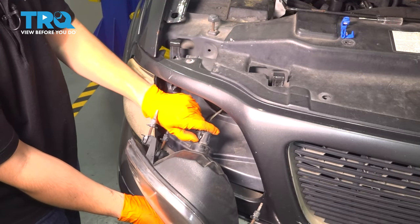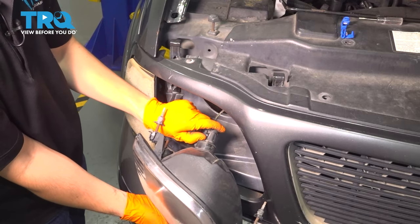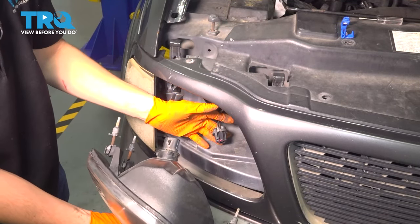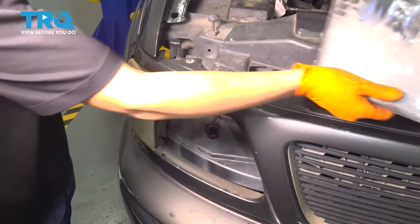Now once you have it out, go ahead and disconnect it. Pull up on this locking clip here — mine's a little bit broken, but still pull up on it. There's the headlight — set that aside.